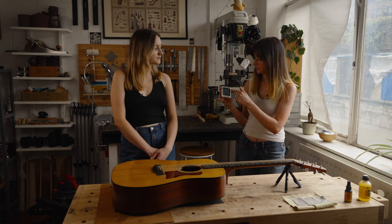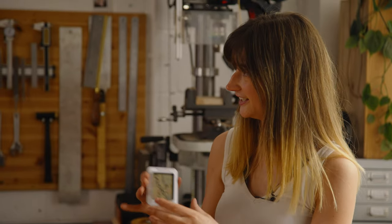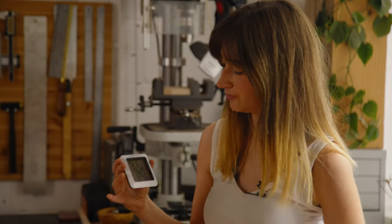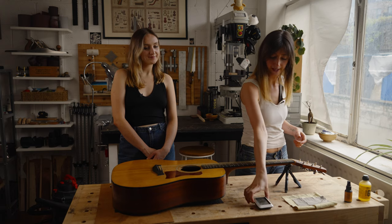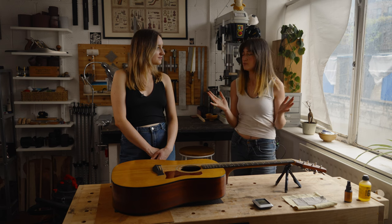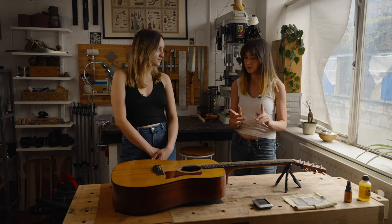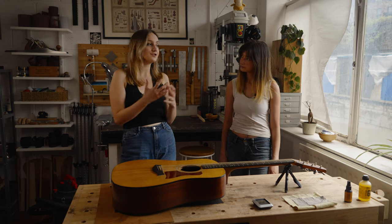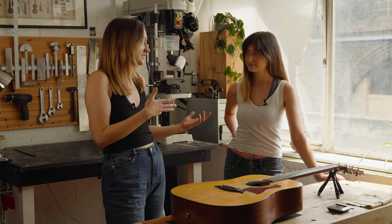I always keep it within that range. Otherwise the wood will start to move, and that's what we don't want. If you've ever picked up your acoustic guitar and it doesn't quite play the same, or the action's really high, or really low, or you're getting a lot of buzzing — this is the reason.